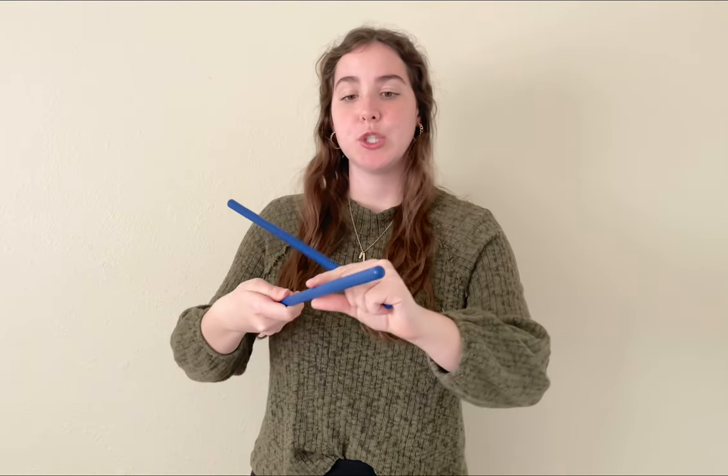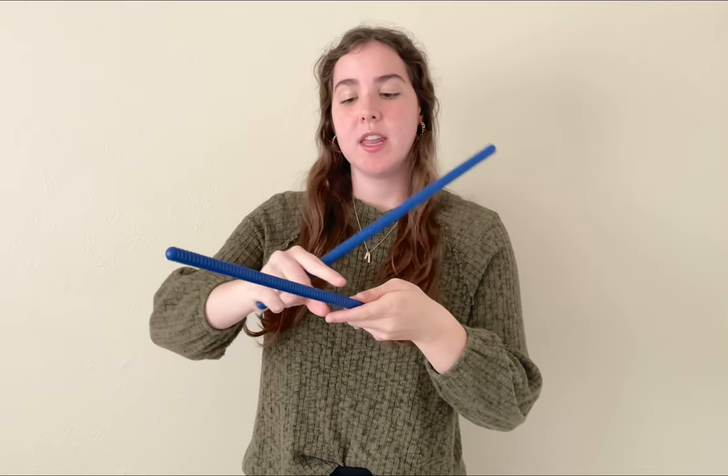Rhythm sticks are super fun to use in singing time. The ones that I have have a smooth edge and then one has a ridged edge. This is usually how they're sold, but if you have some that are just smooth it's totally okay. But the ridges are going to make for some cool sounds for our pattern today.